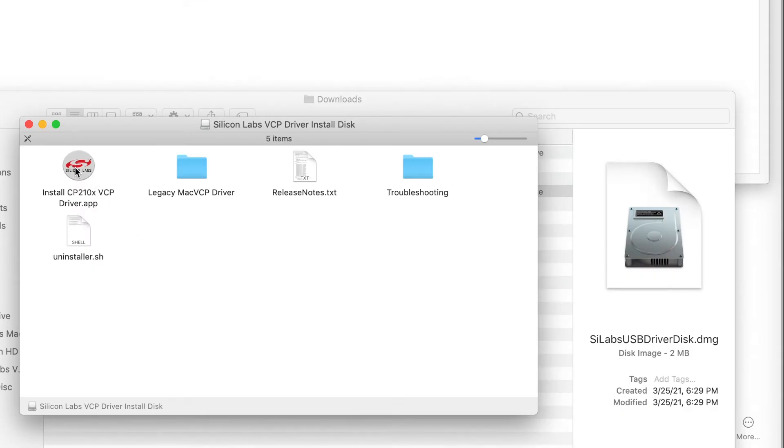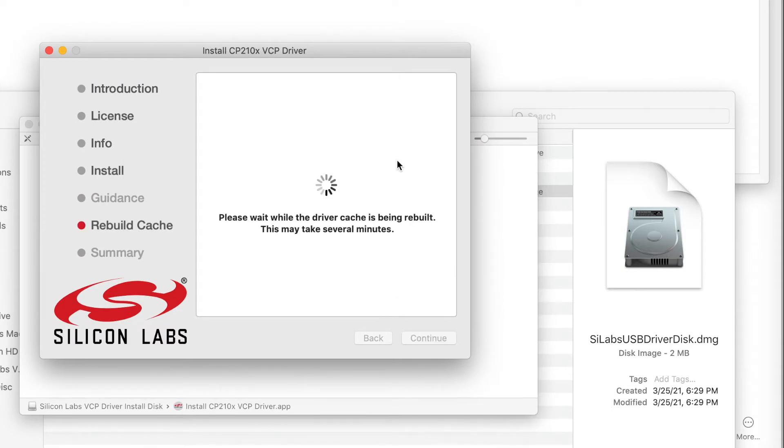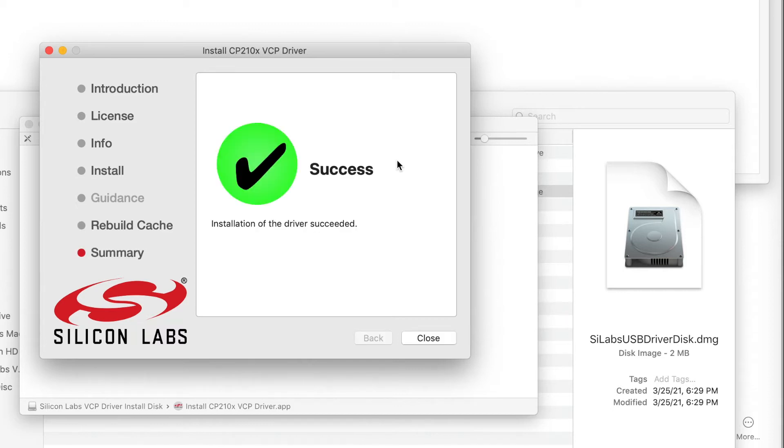This is the actual installer — we're just working our way through the prompts. This place where it says it may take several minutes, believe it — mine did take quite a while. And the success message. So that's it for the driver.